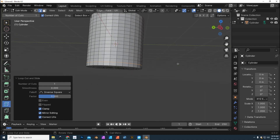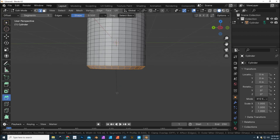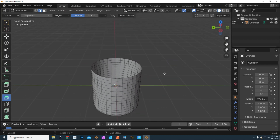Next I want to bevel the bottom edge. So we're gonna go to Edit Mode, go to Edge mode, alt-click on the bottom edge, go to Bevel and pull on it. Because we're gonna smooth this it will look rounded. We're gonna go into Segments and set that to 4. That should be fine.